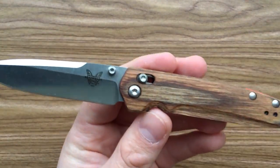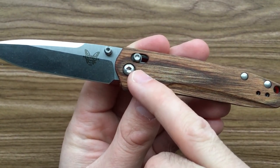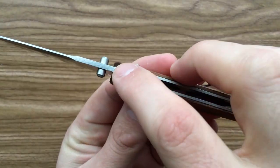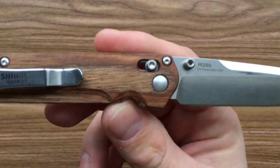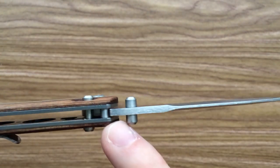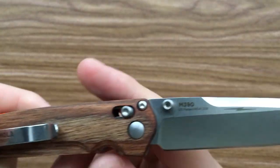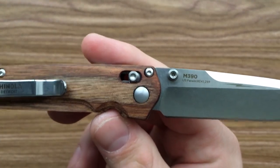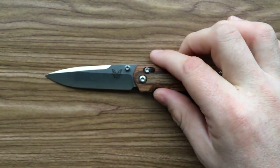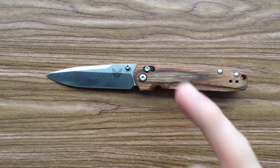One detail about the design that's kind of cool: on the presentation side, you just have your pivot screw and your axis lock. On the top here is your stop pin, and on the non-presentation side you see the screw for the stop pin. It goes into the metal of your liner, but it doesn't come out the other side on your presentation side — just to keep it a little bit prettier. It's a tiny detail, but somebody was really thinking about this, and I applaud that. That's conscientious, and I like that design a lot.